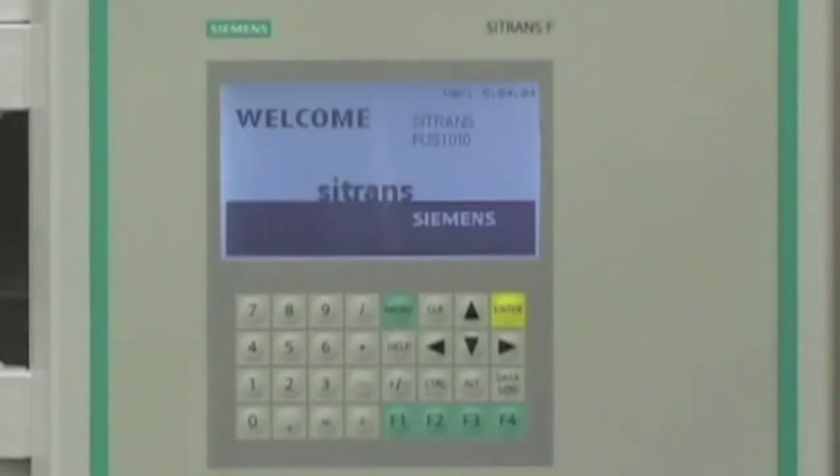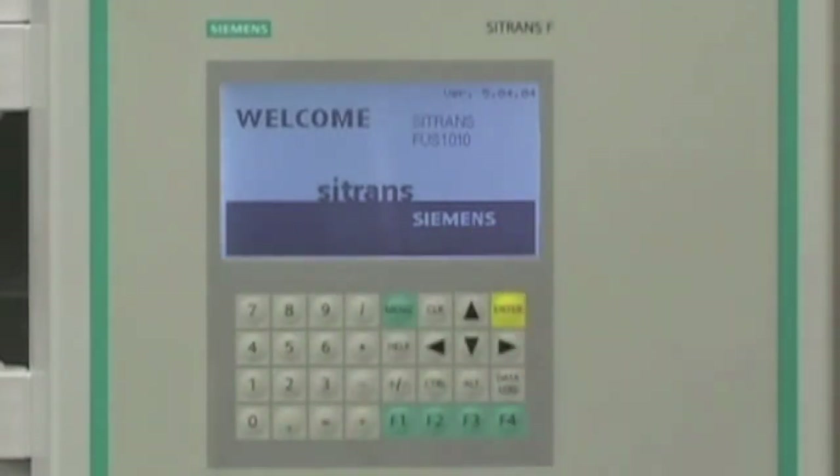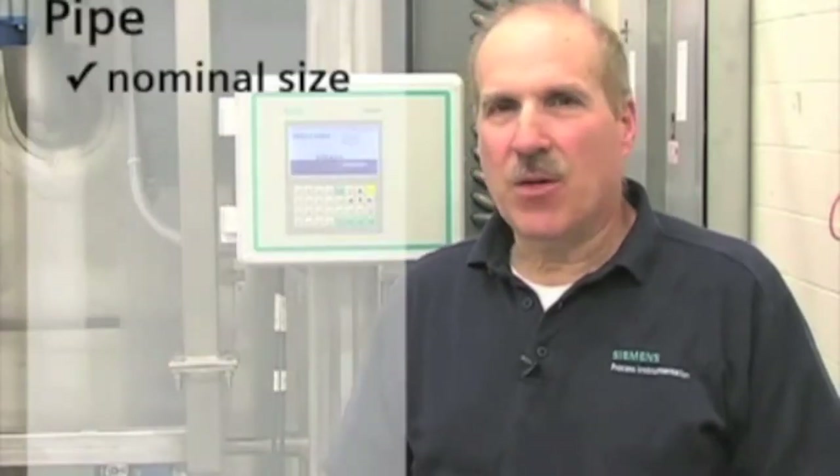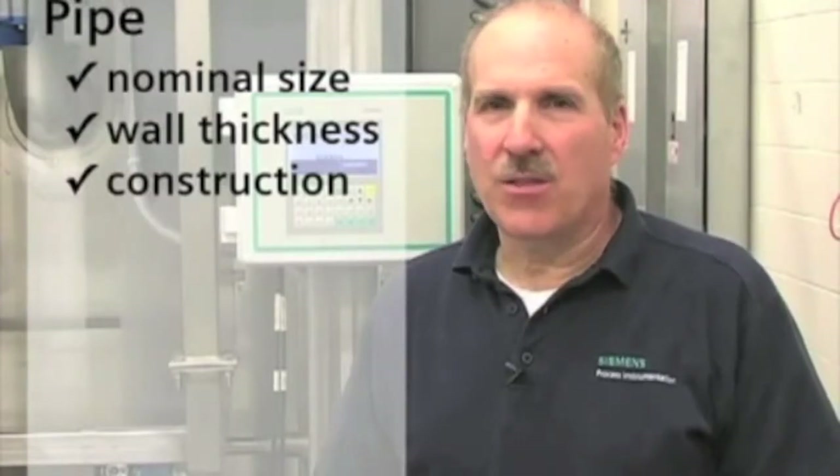The Citrans FUS-1010 keypad, graphical display, and menu-driven software make configuration simple. To configure the Citrans FUS-1010, we need the following application details: the nominal pipe size, wall thickness, and construction material at the sensor location.